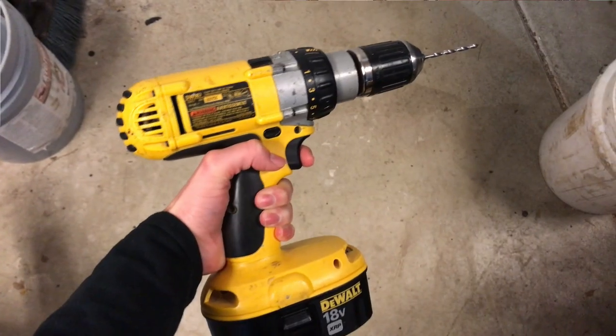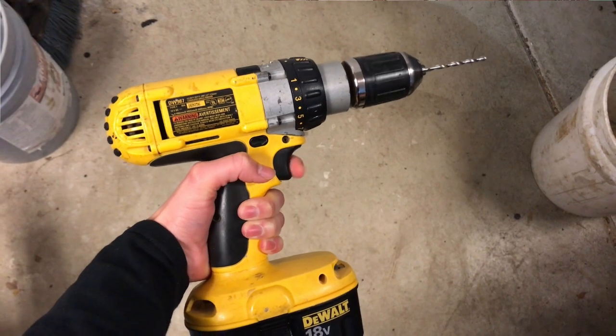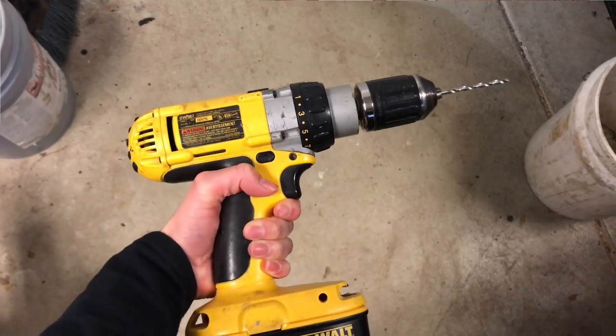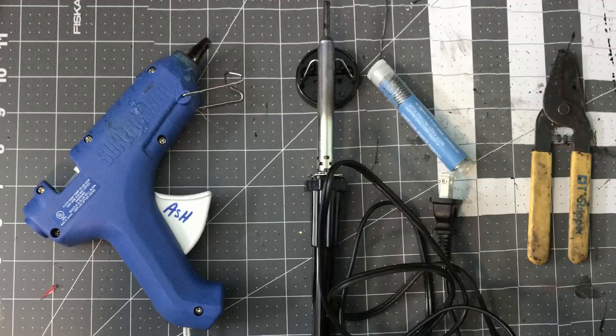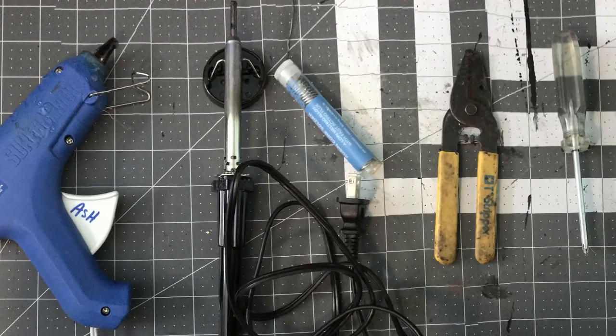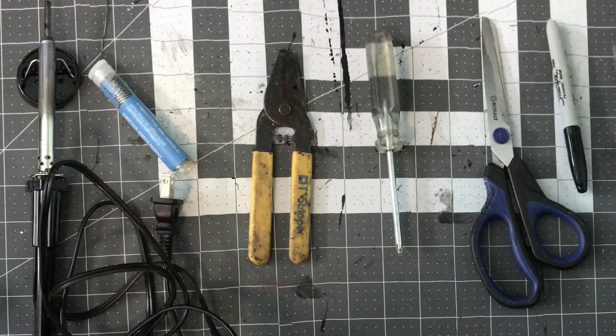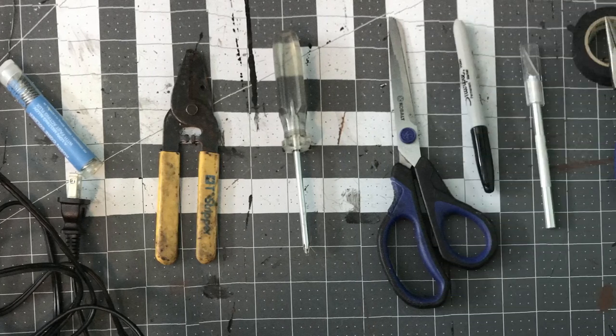For tools I used a drill with a small bit — I used 5/32 inch but anything fairly small would work. I also had a hot glue gun, soldering iron with solder, wire stripper, screwdriver, old scissors, Sharpie, and a knife.